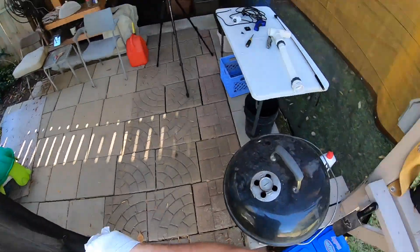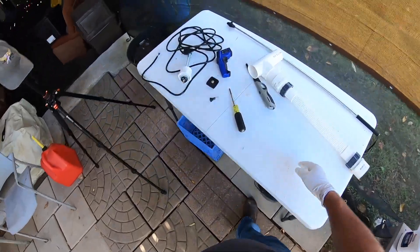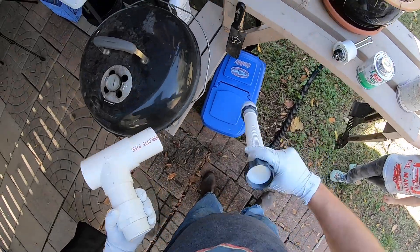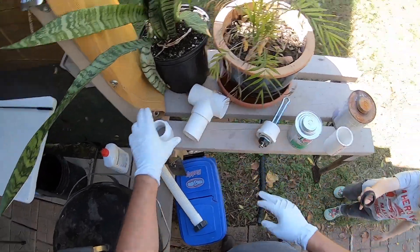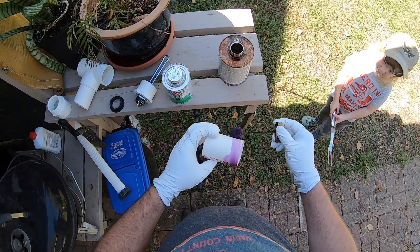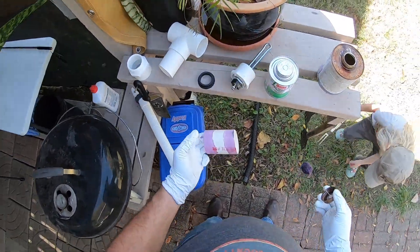We're gonna glue these pipes up — this stuff always makes such a mess. I've got a general idea how this is gonna go. Watch this — purple primer, pink stuff. I'll let you know in the comments how long it takes for this pool to heat up. I'm thinking it's gonna take a while.